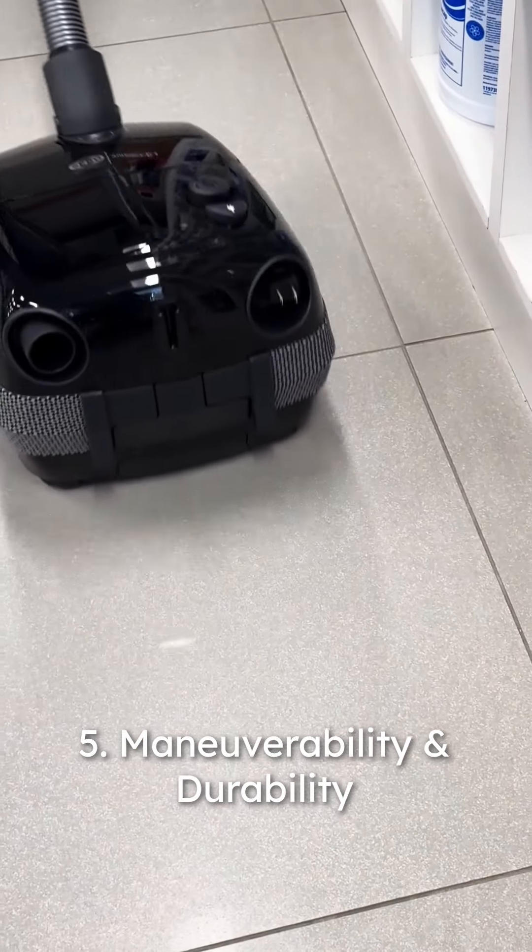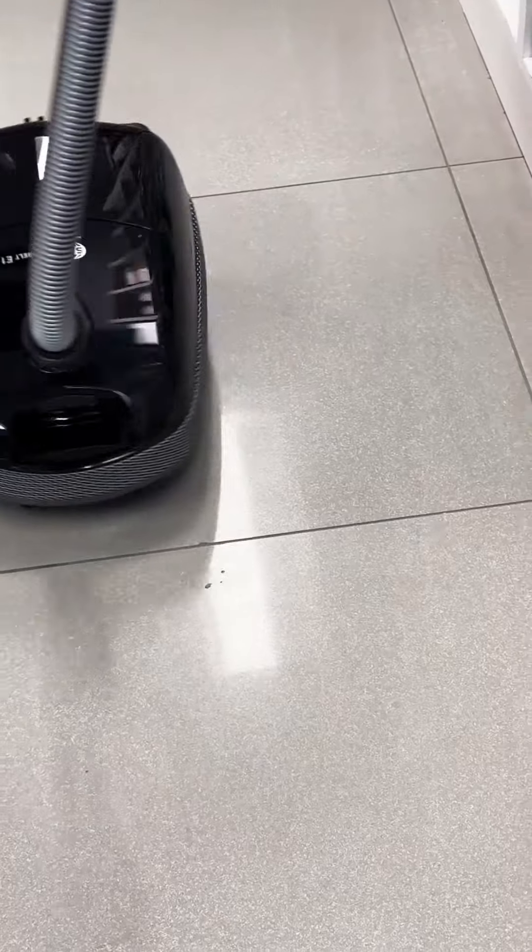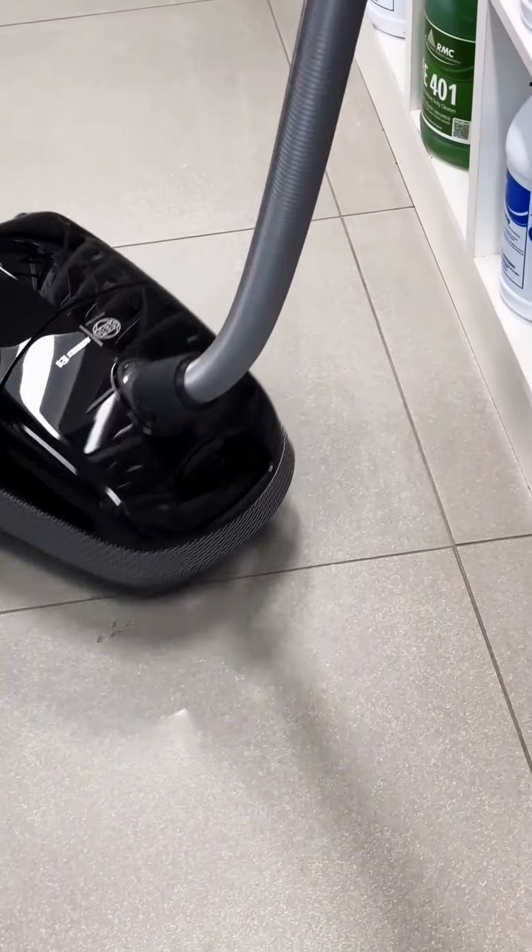Maneuverability and durability. At just 11.4 pounds, the E1 Combi is lightweight and easy to maneuver, with rubber-coated wheels and a telescopic tube providing smooth navigation and long-lasting durability.